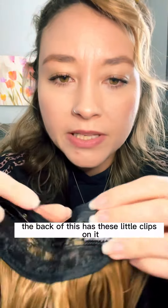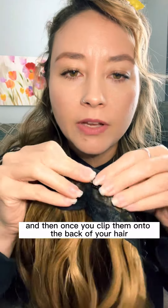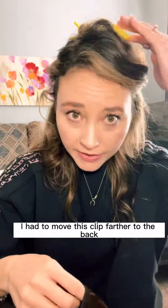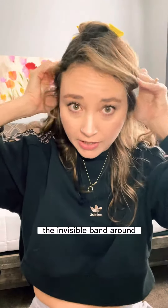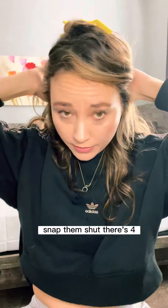The back of this has these little clips on it that you kind of open, and then once you clip them onto the back of your hair, you pop the clips back into place. I had to move this clip farther to the back because I need to put the invisible band around there. Then you just kind of put the clips in the bottom and snap them shut — there's four.